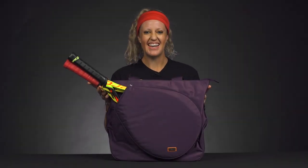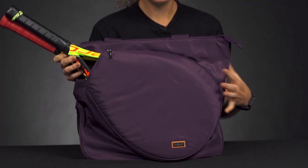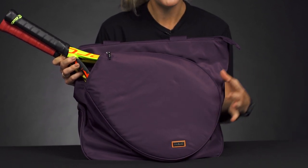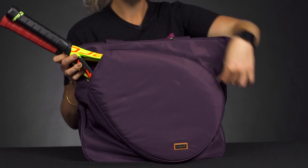Let's take a closer look at the Hadaki tennis tote. Hadaki does a great job with these stylish totes, and there are a lot of color options, so make sure you go to our website to see all of the available colors and patterns out there. Now if we take a look at the features: